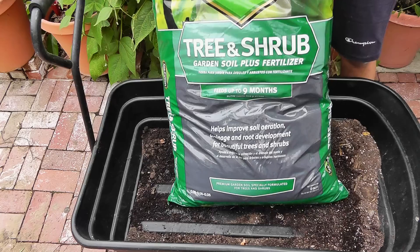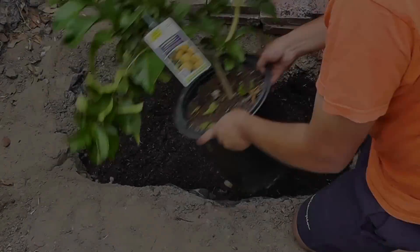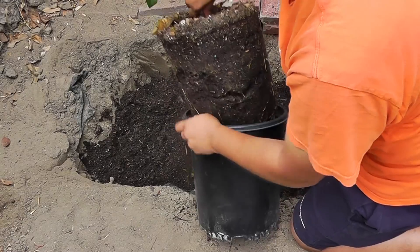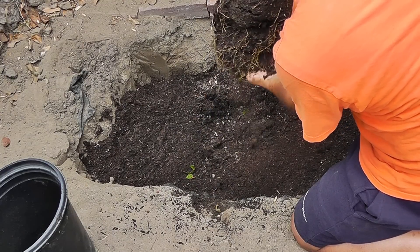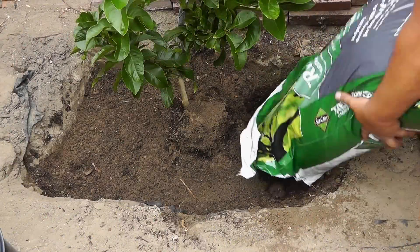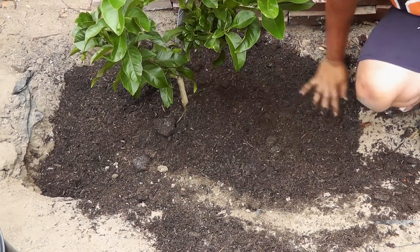Try placing your pot in the hole to see if you need to add more soil or if your plant sits at the right surface level. Then remove the plant from the five-gallon container — just tap around the plant and pull it out. Very importantly, loosen the soil around the roots, as you can see me doing here. That will really let the roots grow into the base where you're planting the tree. Keep adding additional garden soil so that the plant is planted well in its place.